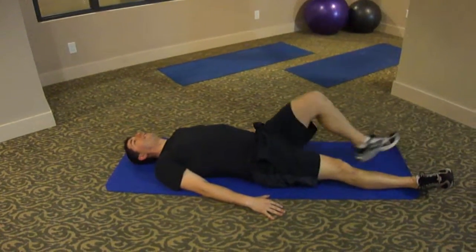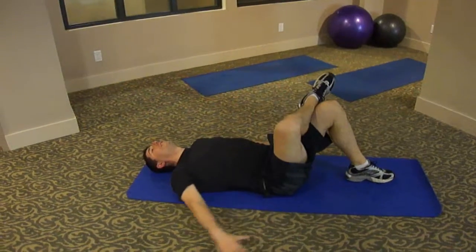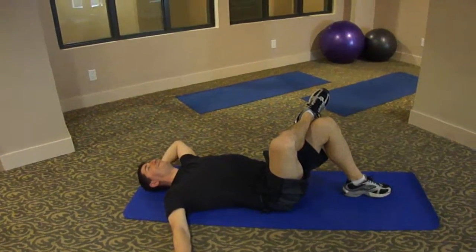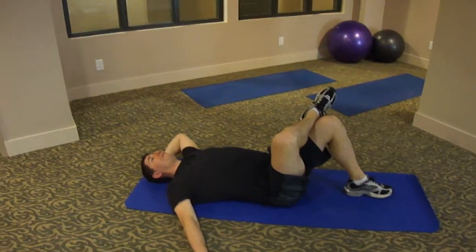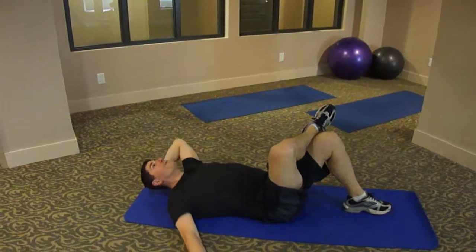Bring both feet flat on the mat, cross your right leg over your left knee. Left arm, right arm — left arm is going to go lightly behind your head, right arm out to your side. You're going to exhale, bring your left elbow to your right knee, inhale back down.